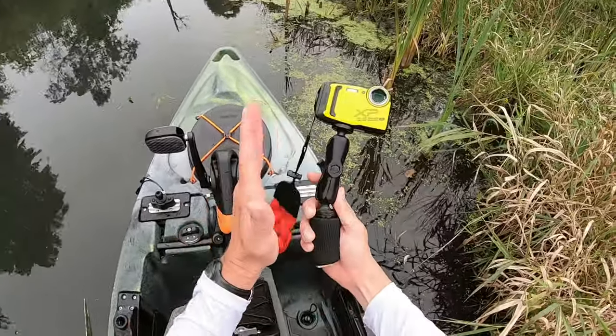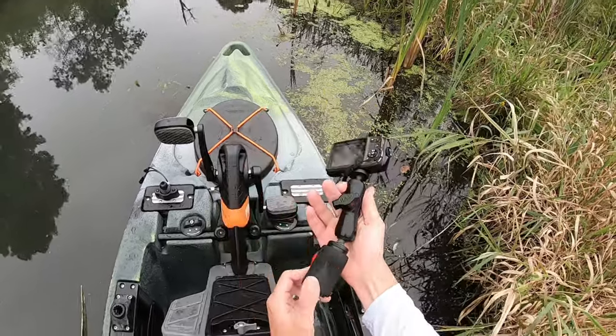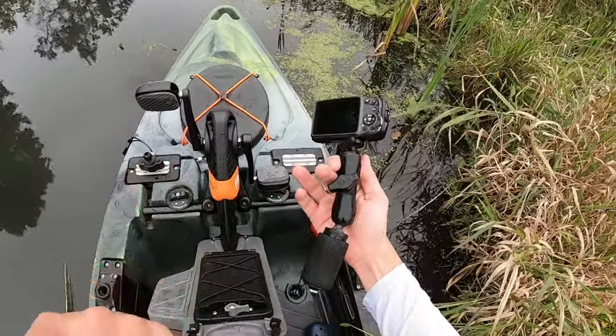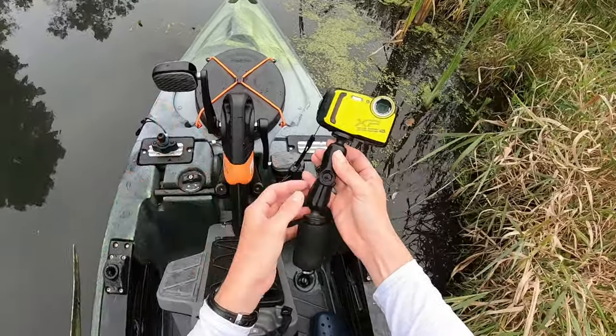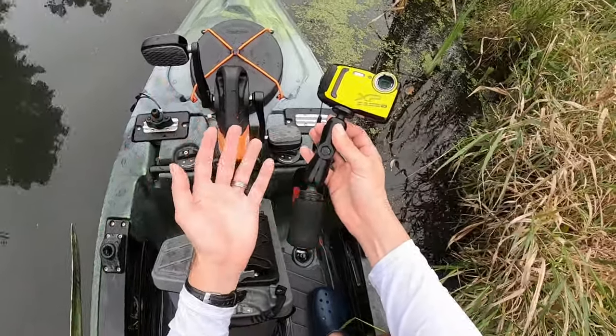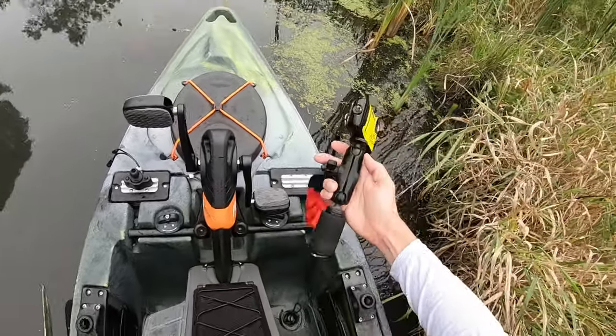The second thing you need is a good actual mount to attach a camera to. This happens to be a RAM Panfish Portrait. There are a lot of different products out there that do the exact same thing — this is just the one that I have. I've had it for about eight years at this point. It basically just slides into that track and screws down.